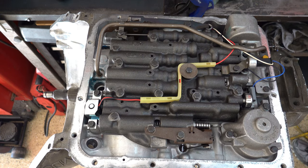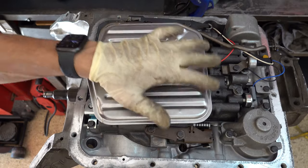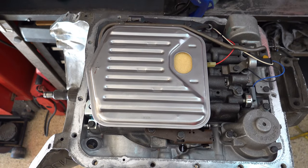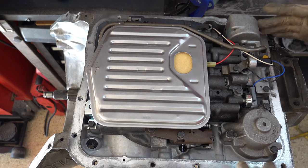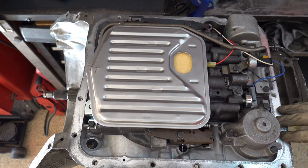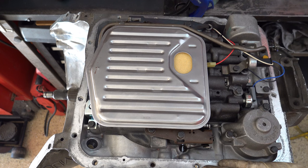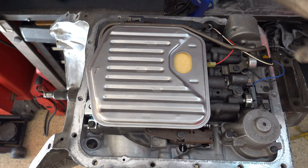Last but not least is the filter and then the pan — after that you're done. The pan is 98 inch-pounds on all 16 bolts. If you're doing this in the vehicle, when you have all of this stuff off the belly of the case, double check all your bolt hole locations and check the threads. Make sure none of them are stripped — if they are, go ahead and do a helicoil repair kit. The time to do it is when all this stuff is out of the way.